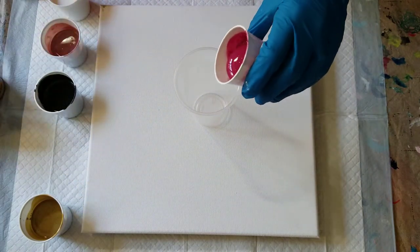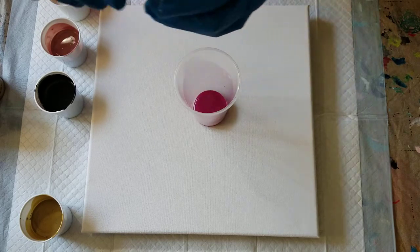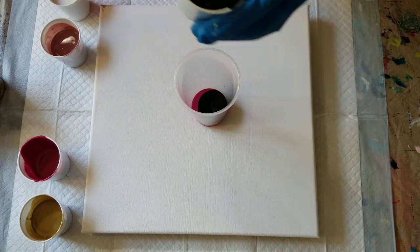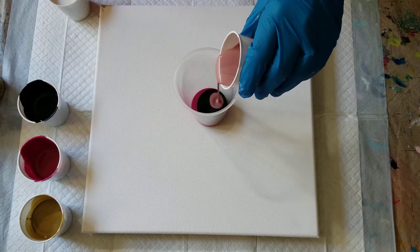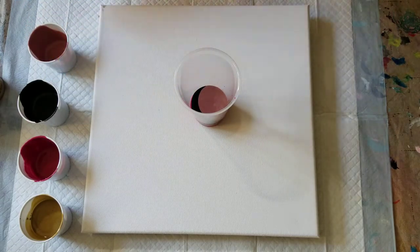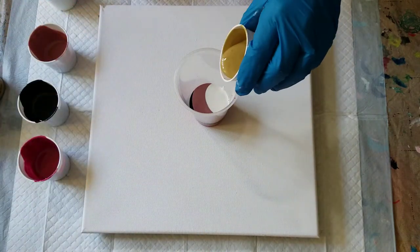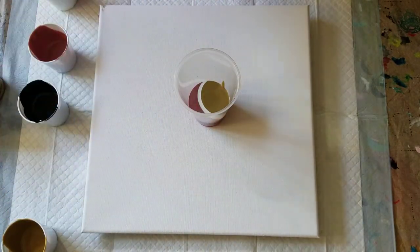Here we go — I'm going to start with the wine so I have a dark center. The black is a little on the thick side, and maybe that will work in my favor to keep it from blending so much with the other colors. We shall see. Rose gold, and now the white with the milk paint, dark gold, and repeat.